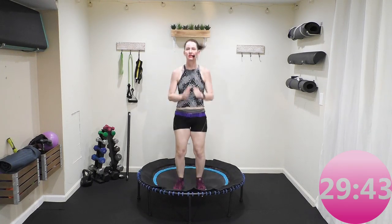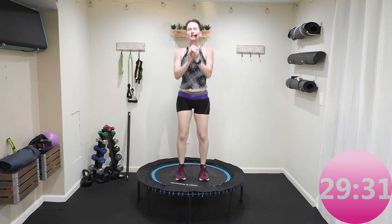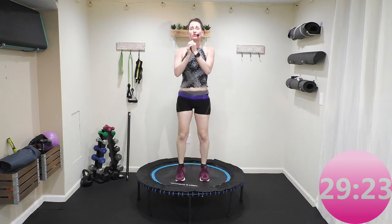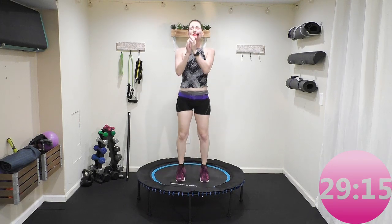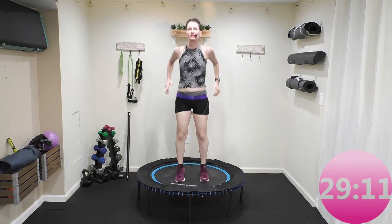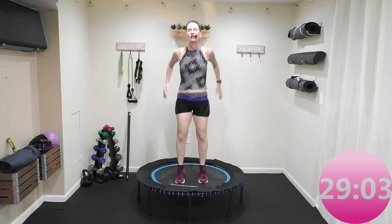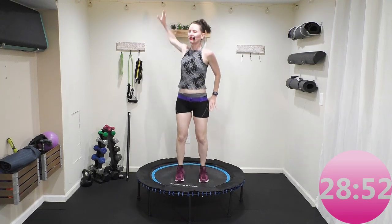Each exercise is one minute. I make all these workouts very simple, basic, and easy to follow. We have a five-minute dynamic warm-up, so our feet are on the rebounder. You have a little soft bend in your knees and we're just starting to get that blood pumping. You never want to go into any workout with your muscles cold — you have a possibility for injury and it does not feel good on your body. Just arm circles back, right here.